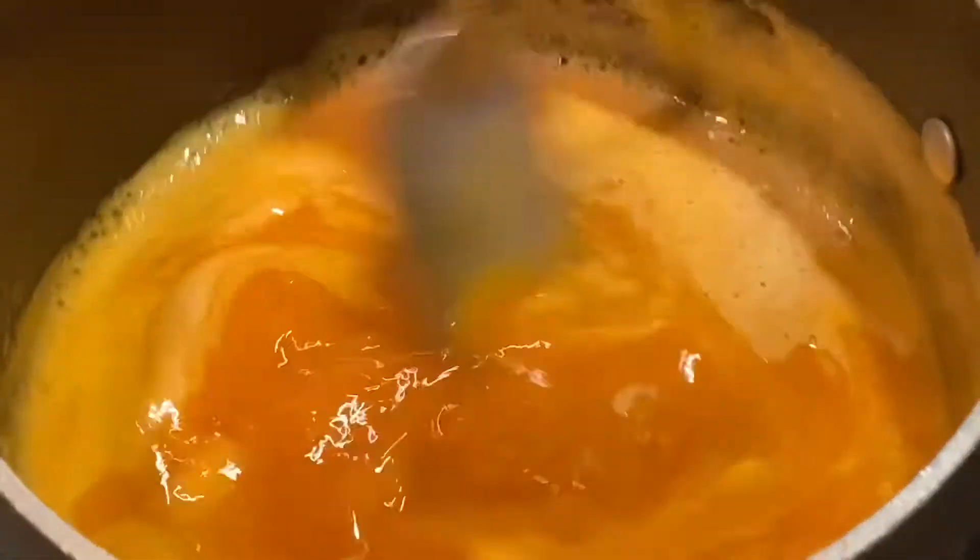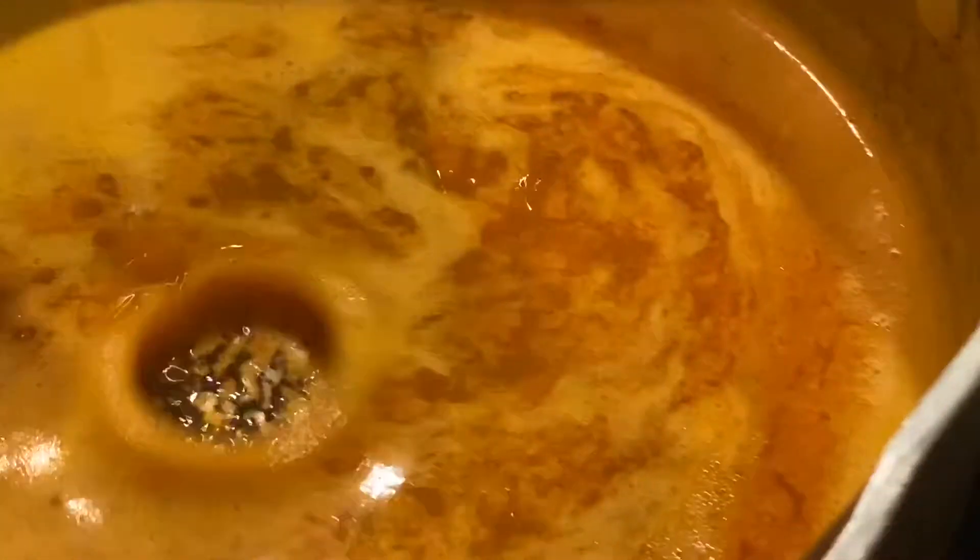You can actually make any sauce, whichever flavor profile you're going for. If you want barbecue sauce or a sweet Asian glaze, you can replace it with any of those — feel free to make it your own. I used about a half cup of butter and a quarter cup of hot sauce.